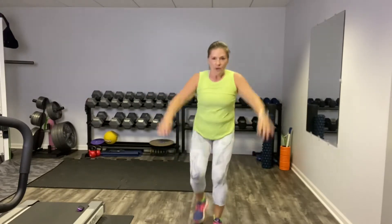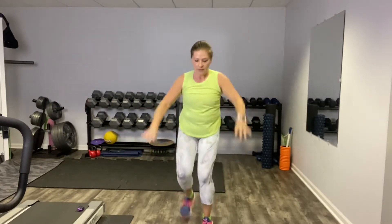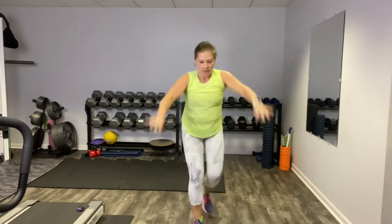Here's that reverse lunge, knee up, and switch. Jump — arms are just swinging up and down. Great power from the single leg, or go low impact.